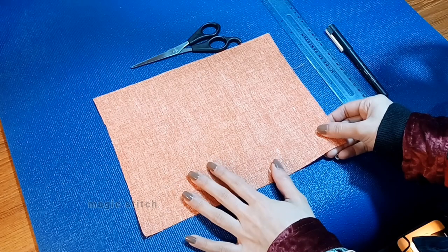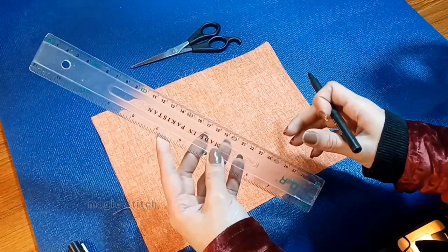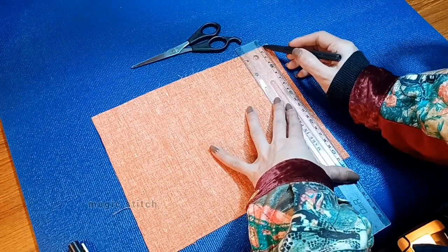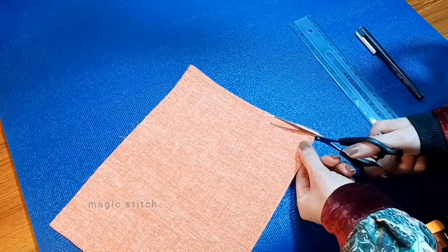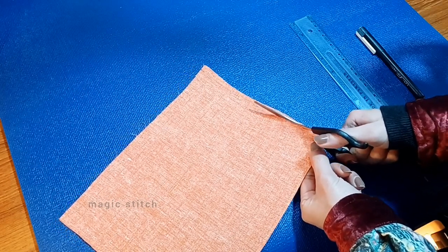Once ironed, lay your fabric with the wrong side facing up on your work surface. Use a ruler to mark a straight line along the edge of the fabric where it appears faulty or uneven. Carefully cut along the marked line using sharp scissors to straighten the edge.